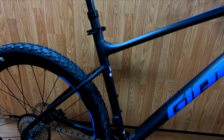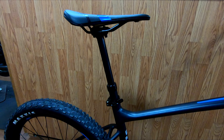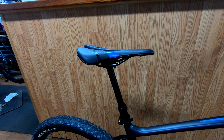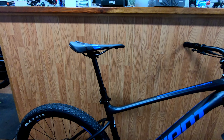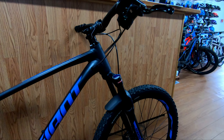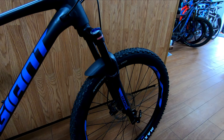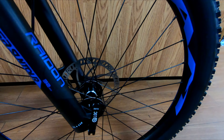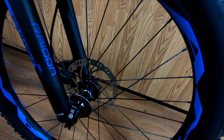Their Giant Contact dropper post is 30.9 millimeters and the saddle is a neutral Giant-branded seat. The brakes are Tektro HDMs with a 180 millimeter front and 160 millimeter rear disc. The hubs are Giant Tracker Boost with sealed bearings.